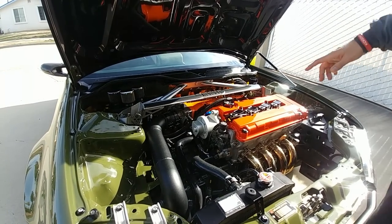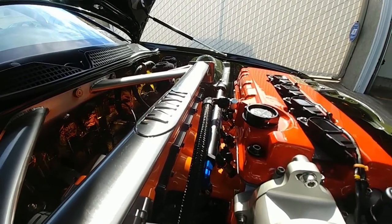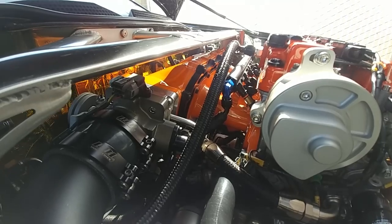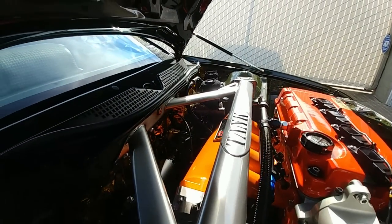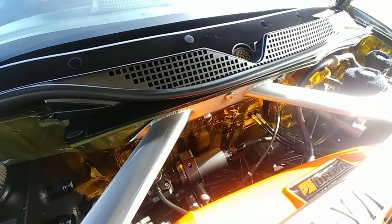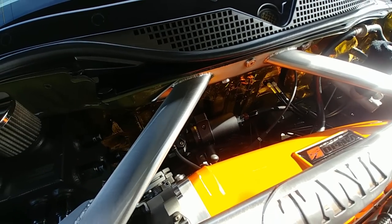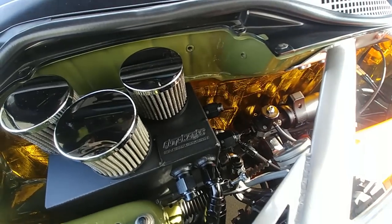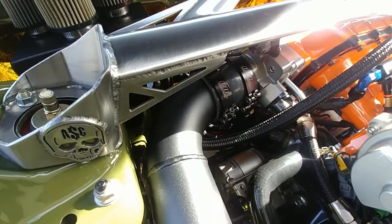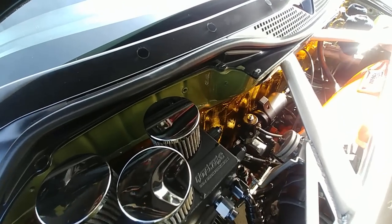I decided to run the Skunk2 Ultra intake manifold for this car because at some point I might want to go back to turbo. I could have gone with the smaller manifold but I wanted to keep the setup where if I ever decide to boost this car in the future I have the right manifold for that route. I'm also running the fuel filter in the back, the regulator — the BDL fuel regulator is one of my old school parts from when BDL was still around. Running the Skunk2 throttle body, the Radium Engineering fuel filter, and Greg made me that custom Go Auto Works oil catch can.